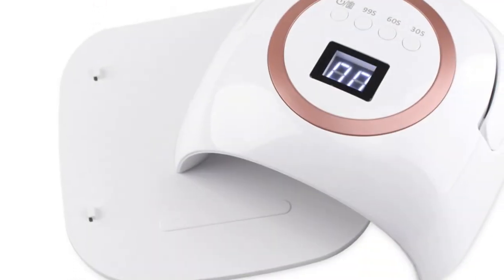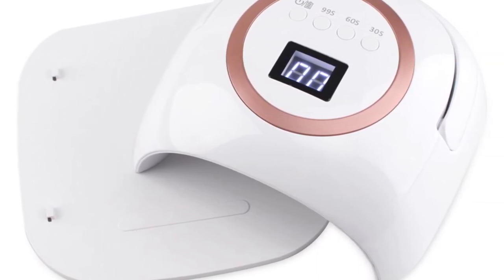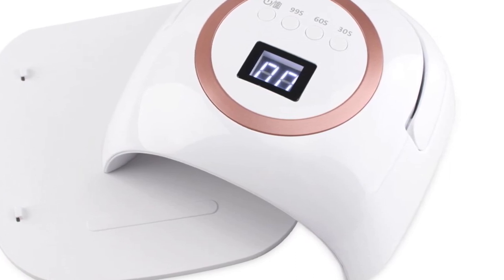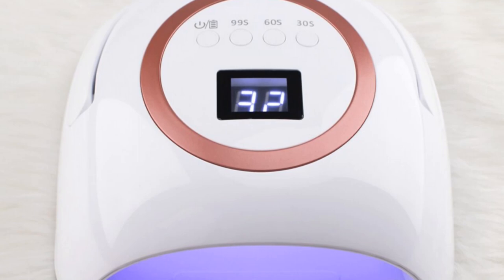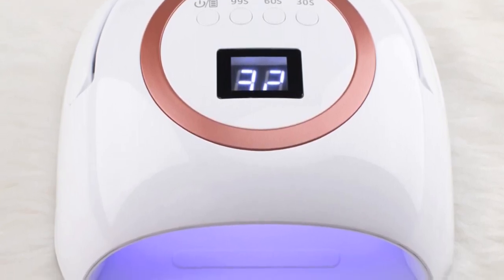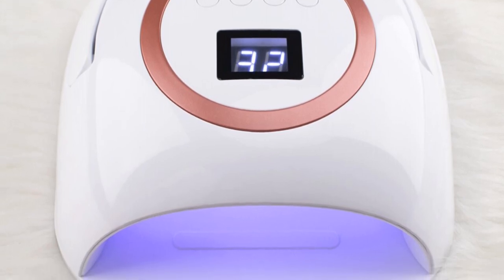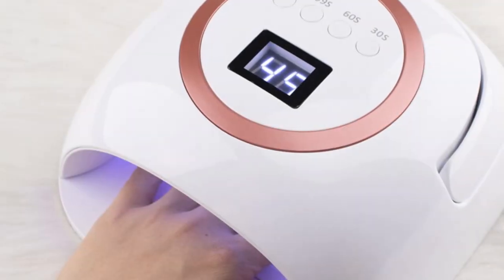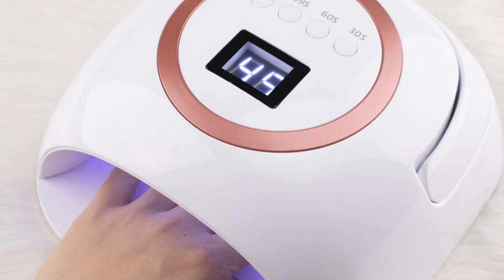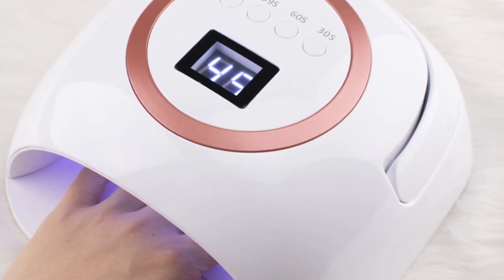In addition to its powerful performance, the Shinineil 462 is equipped with a quick and efficient charging system. It takes approximately 3 hours to fully charge the device, ensuring minimal downtime between uses. Overall, the Shinineil 462 LED Nail Dryer is a reliable and portable solution for achieving salon-quality gel polish manicures. Its cordless operation, quick charging, and compatibility with various gel polish brands make it an excellent choice for nail enthusiasts and professionals seeking convenience and efficiency.